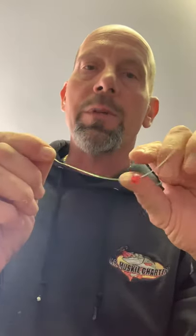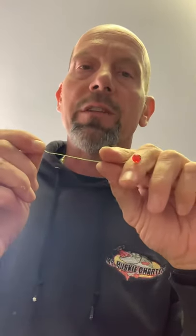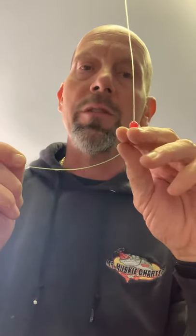Once we get everything spooled up we have our end of our main line, gone through all our eyelets. What I like to do is start by taking a bead — doesn't matter what color, I happen to have red here. I put this on first so that when you're reeling all your rods in, the first thing that hits the tip is the bead. Whether you're fighting a fish or just reeling in your baits, you have this as a buffer against the tip of your rod so they don't break.